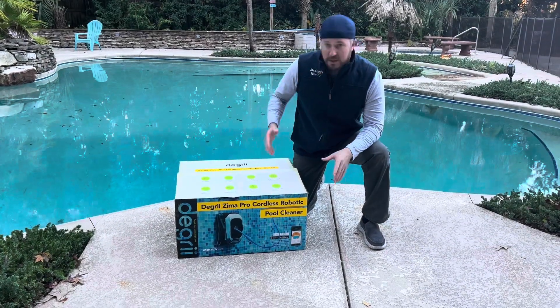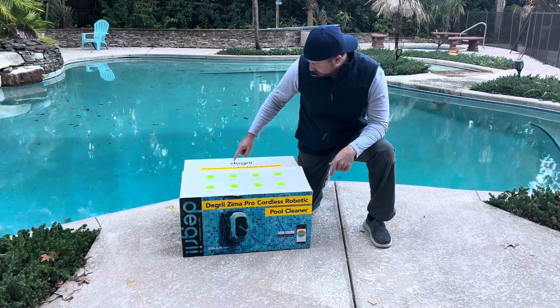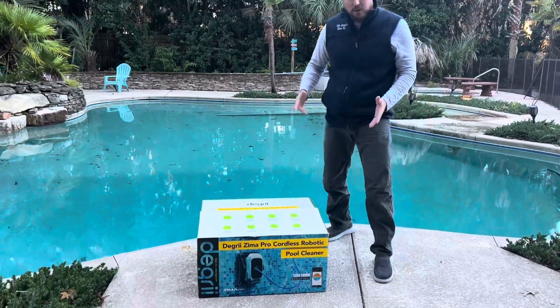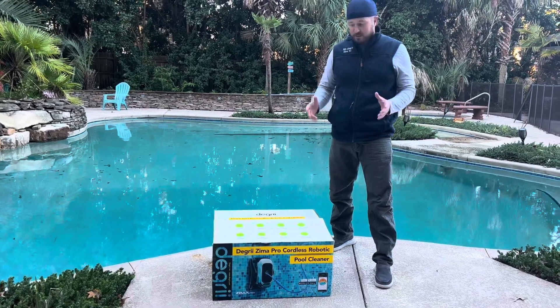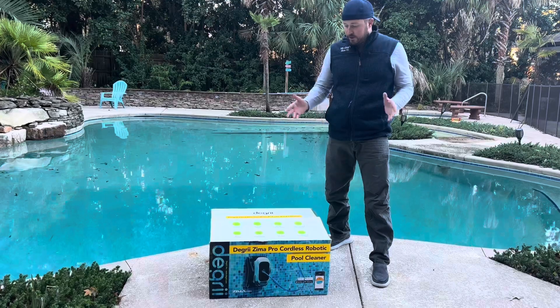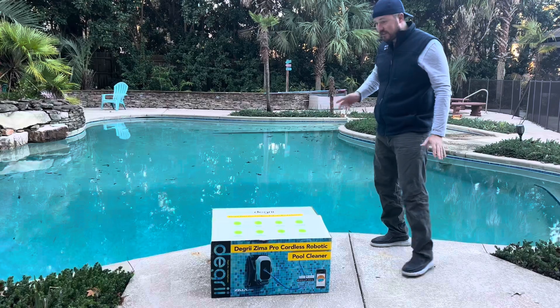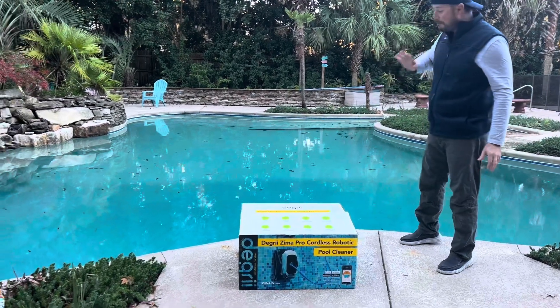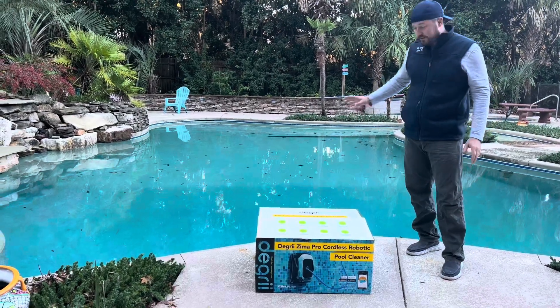Today we're going to unbox, go through the features, and test out this Degrii Zima Pro Cordless Robotic Pool Cleaner. Our pool here is really large — about 35,000 gallons, a freeform pool. We've got the leaves coming out right now so it is really a mess. We're putting this thing to the test to see how it does. This is going to be a tough test today.